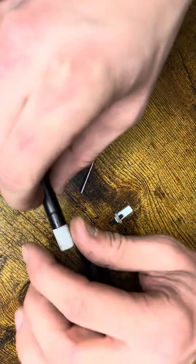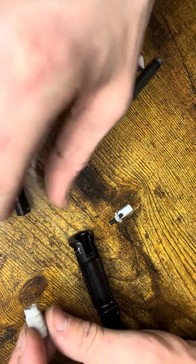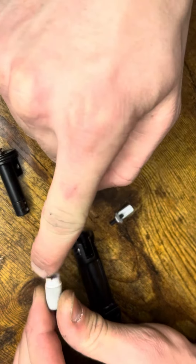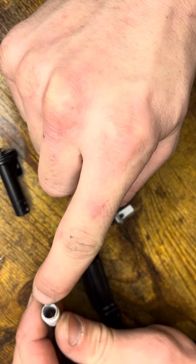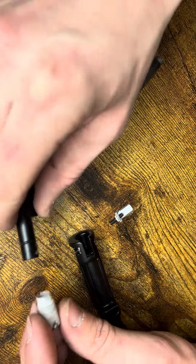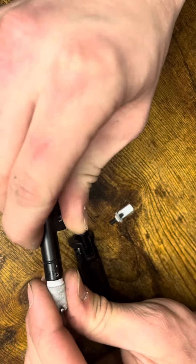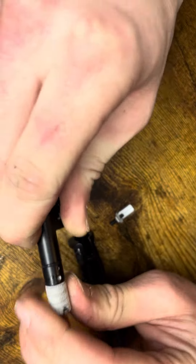This is a video to install the Z-Parts N-PASS. To start, put some epoxy all around this and fill these keyways in here. That will help retain this part into the back side of the nozzle.